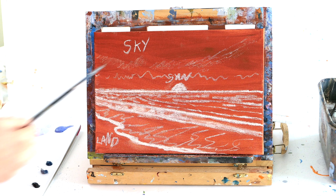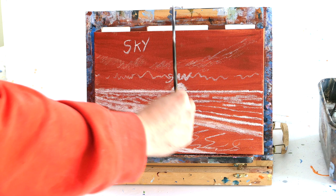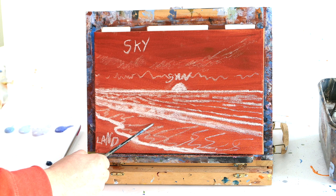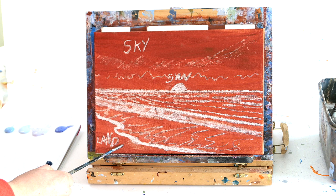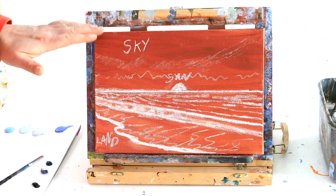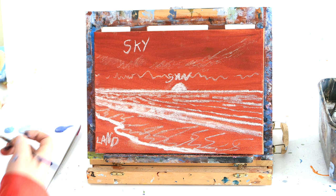I've got an 8x10 canvas here and I've painted burnt sienna and used chalk. I've divided the canvas into two — right in the middle I've put the sun, with the horizon halfway down. So I've got half as the sky and half as the water and the beach, with a wave going diagonally and some land in the left-hand corner because that's where I'm going to sign it.